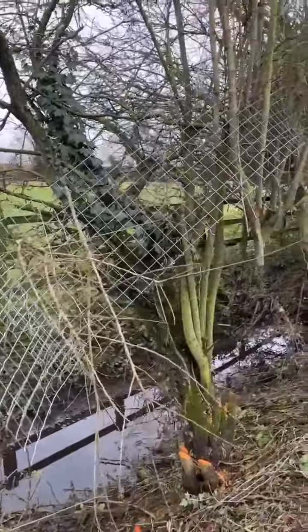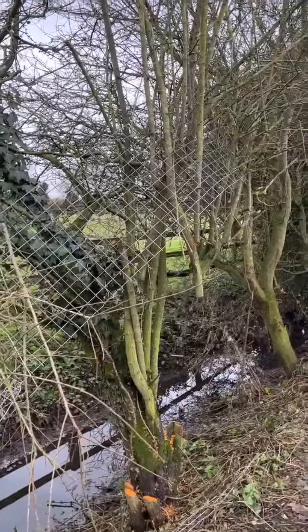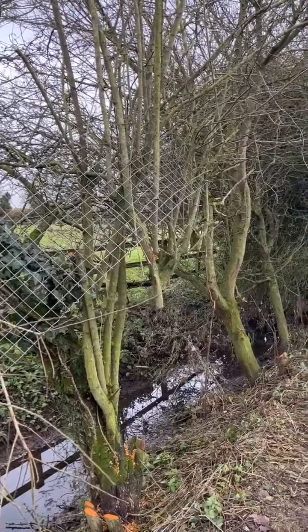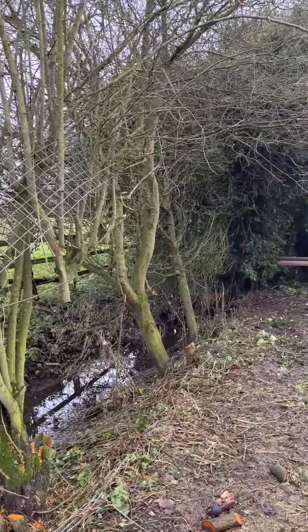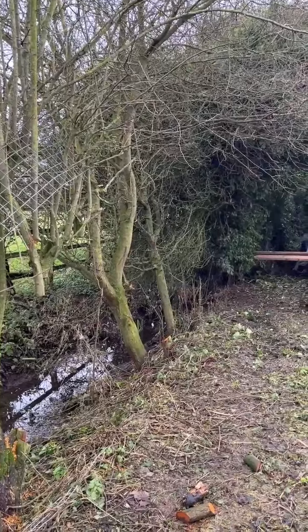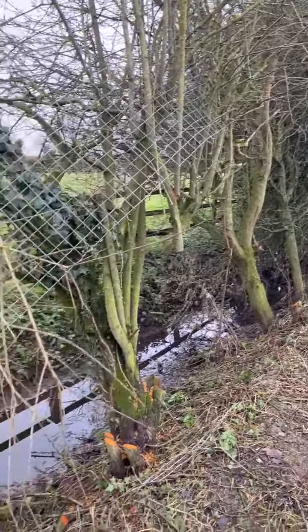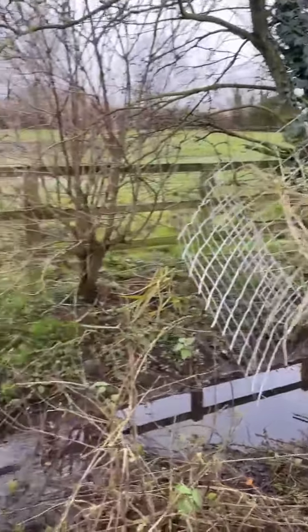You can see the plants are going right the way through that mesh — so that will be taken out. Then this piece of work to remove at least this bit of fencing will be all completed. A huge thank you to everyone who supported this project and we'll keep you posted with progress.